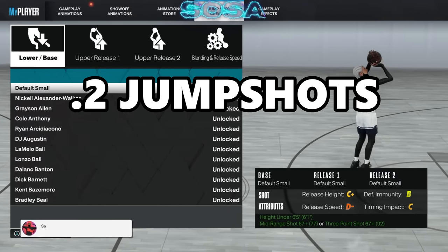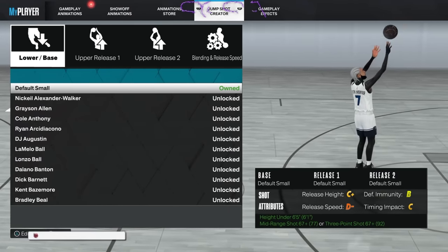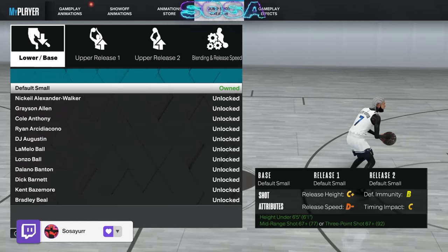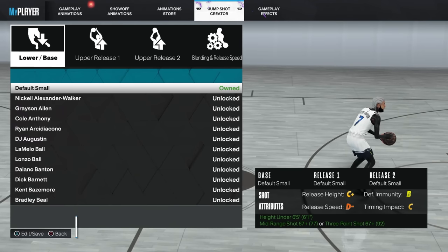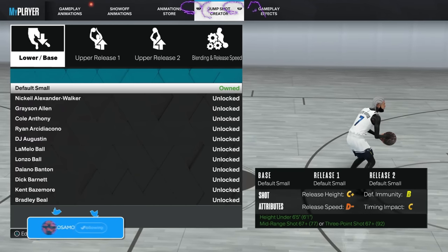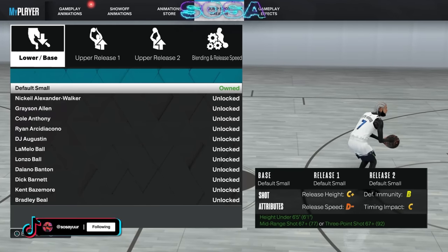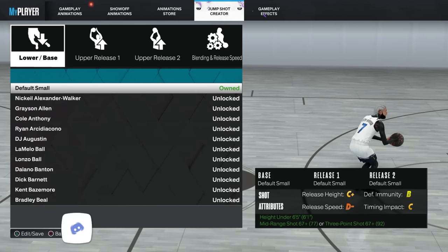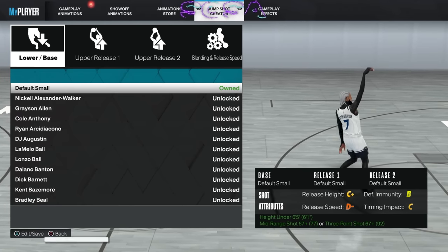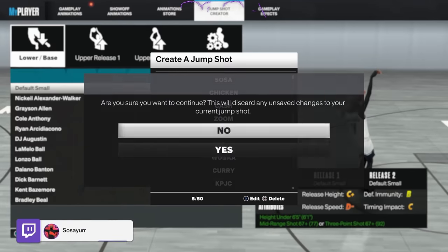For the jump shot, let me get into the best bases in the game if you're a small guard. Steph Curry, then John Stockton — that's my favorite — and Kevin Porter Jr. Those are the top three bases right now. I heard Jerry West is tough but I haven't been able to try it myself yet, so I'll just stick with those three for now.